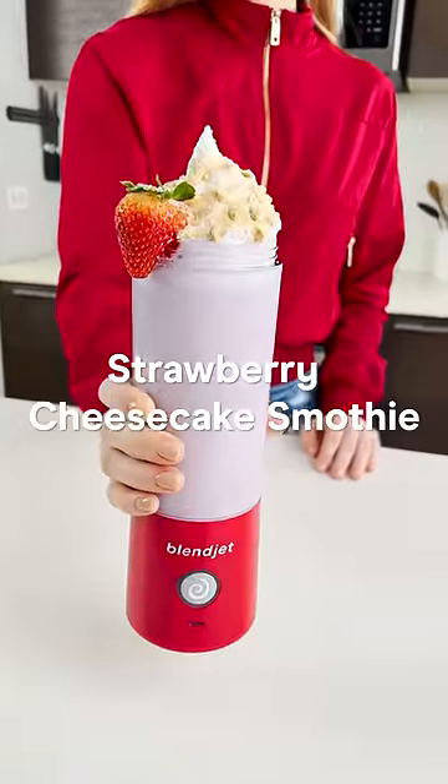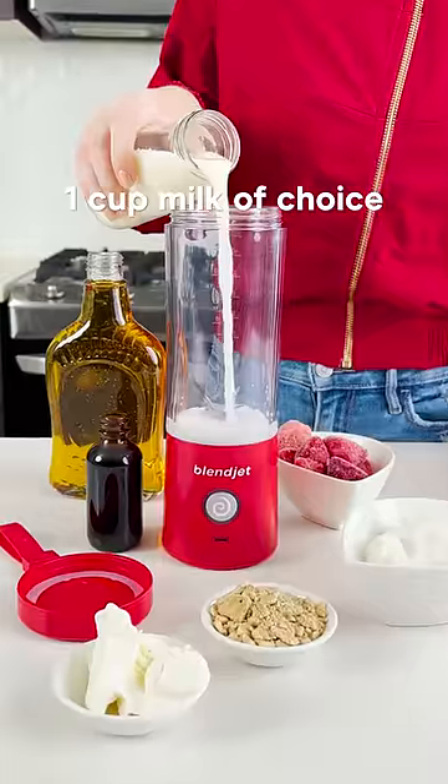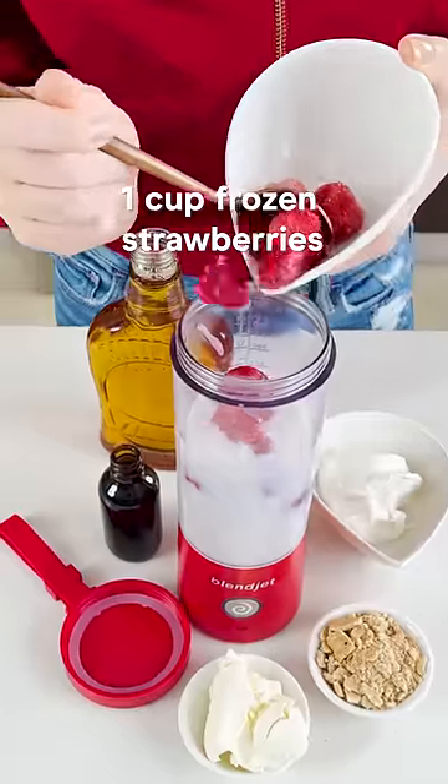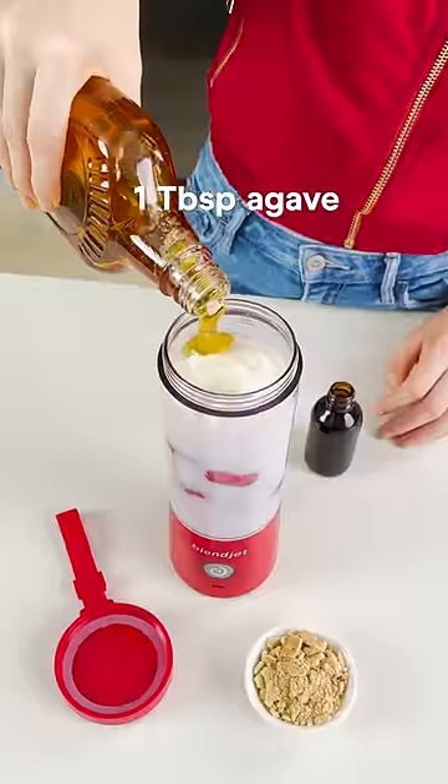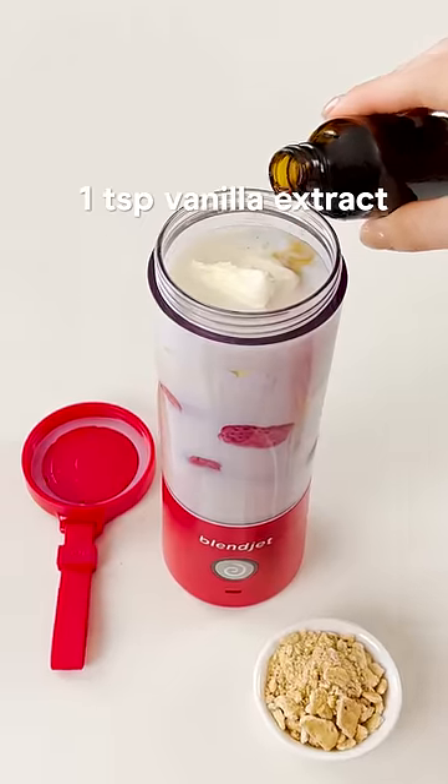Here's how to make a strawberry cheesecake smoothie in your BlendJet. Add your milk of choice, frozen strawberries, your yogurt of choice, your cream cheese of choice, agave and vanilla extract to your BlendJet.